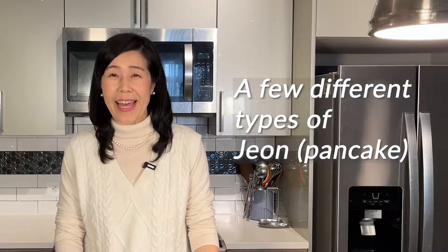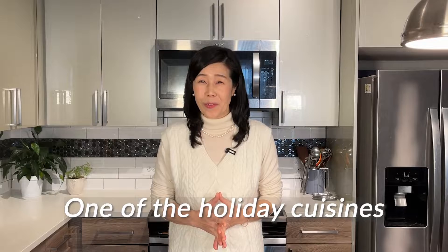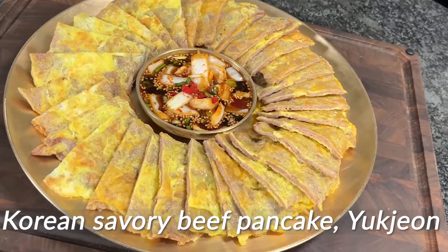On my channel, I have introduced a few different types of Jeon. This coming week will be Korean Lunar New Year, so I want to introduce one of Korean holiday cuisines. That is Korean savory beef pancake, Yuk-Jeon.